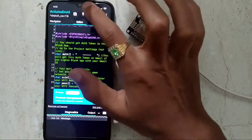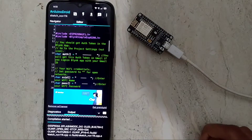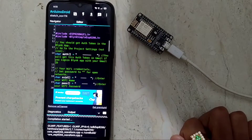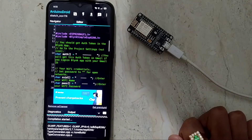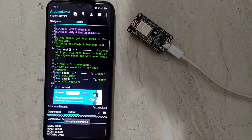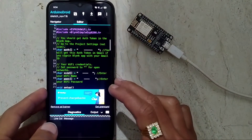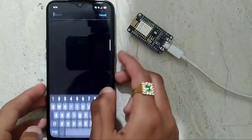Now compile the code. The compiling is fully completed. Now upload the code to the NodeMCU.